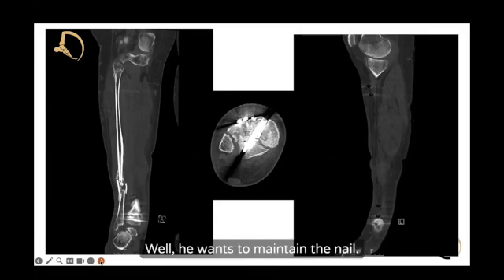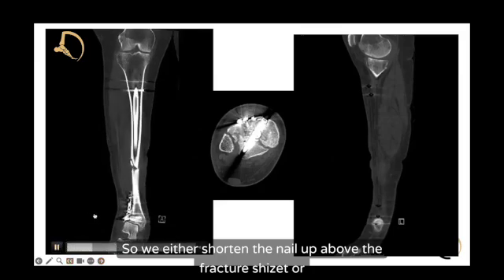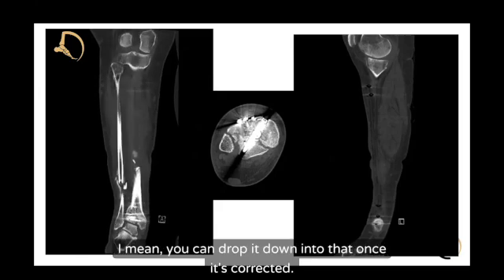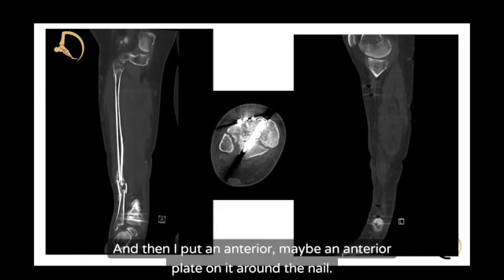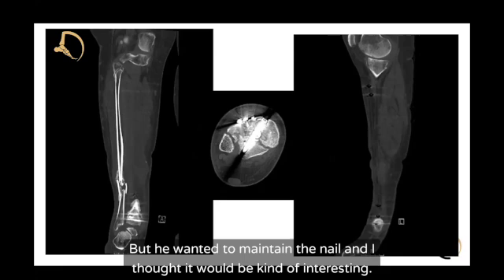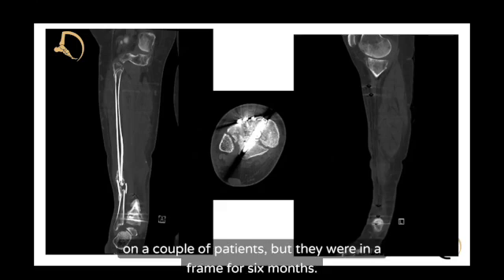The idea is to maintain the existing nail — either shorten it up above the fracture or drop it down into the talus once corrected, and then put an anterior plate on it around the nail. It's been done on a few patients who were in a frame for six months with poor bone quality — the nail was driven down and it wasn't a problem. If you can get an awl in there open, create a pilot hole, then reduce and advance the ball-tip guide rod down into the talus, that could work.